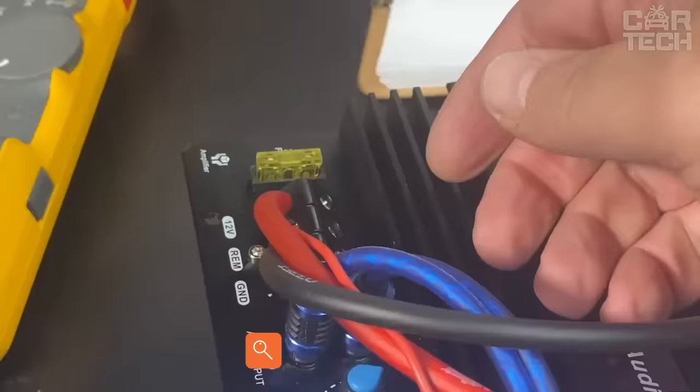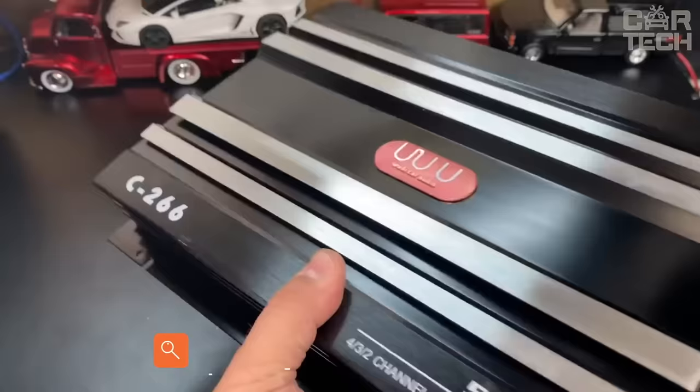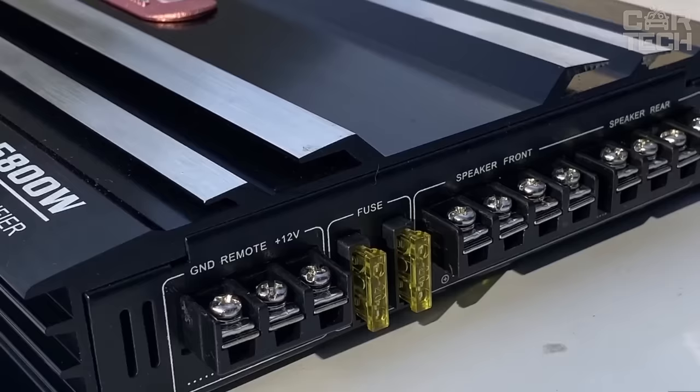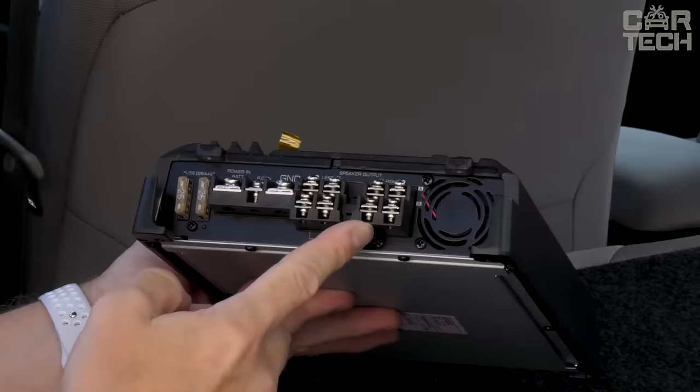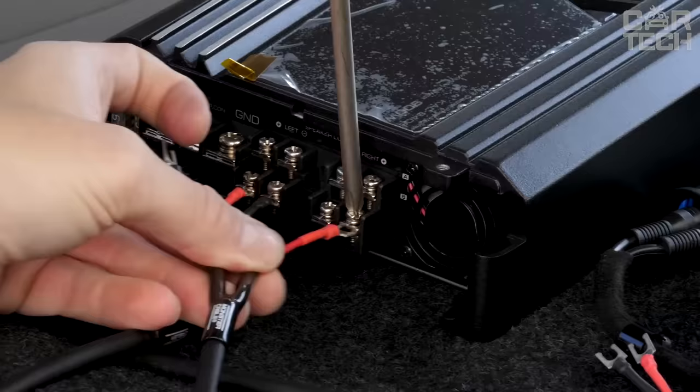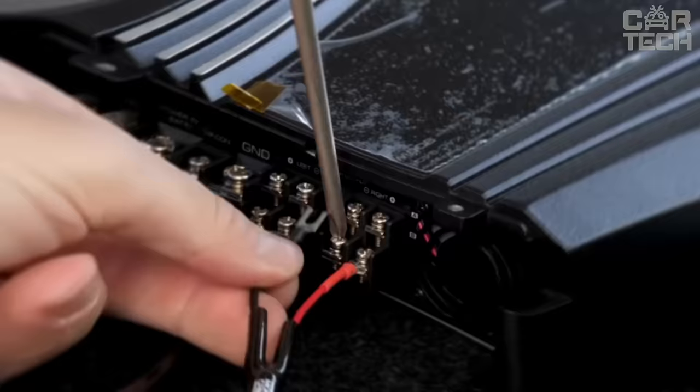A car amplifier with support of 4 channels of 60 watts each can satisfy the most demanding music lover. The housing is aluminum — there is no plastic. The equipment can be installed in any vehicle and also as a home audio system. Power supply is 12 volts, frequency range 20 Hz to 20 kHz. The delivery set includes a car amplifier with support of 4 speakers, mounting screws, and a user manual.